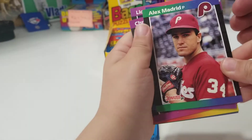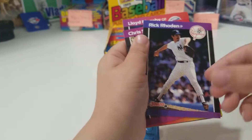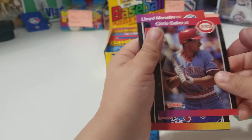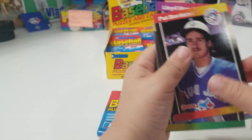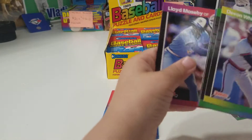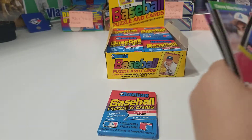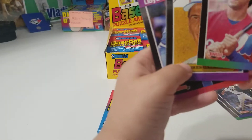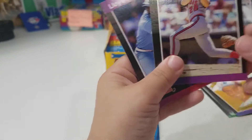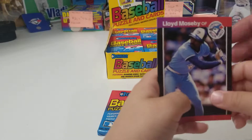Okay, Alex Madrid. Next card. Rick Roden. Oh, a Chris Sabo. Pat Borders rookie. Devon White. We've got Dave Martinez. Galarraga. Diamond Kings. Sheffield. Oh and a Lloyd Moseby. That's awesome buddy!